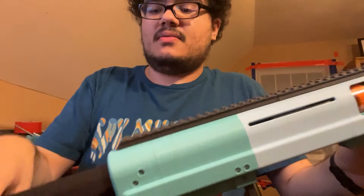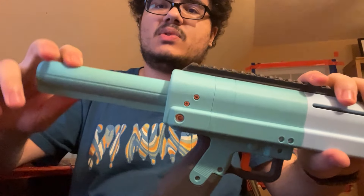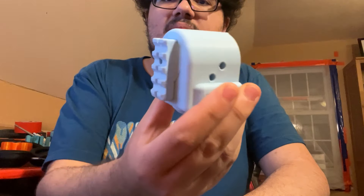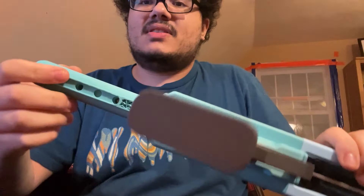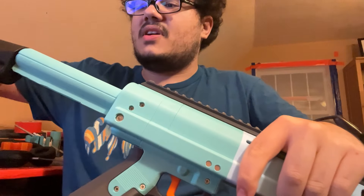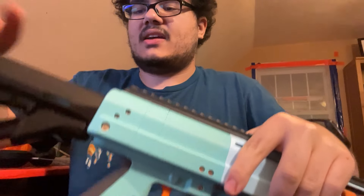I added a stock on this version. The previous version just had an end strike stock, but now this one has a bunch of different stocks. One of them is a Picatinny rail back, so you can use a Picatinny-attached stock. This one is a buffer tube — this was the first test print and it was a little bit too big, so I shaved it down a bit. It was just a Worker buffer tube on the back.